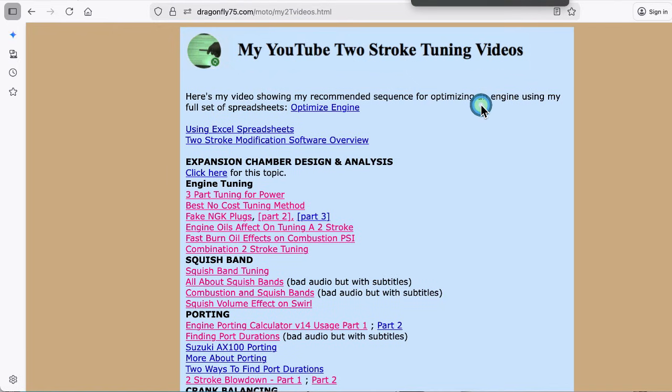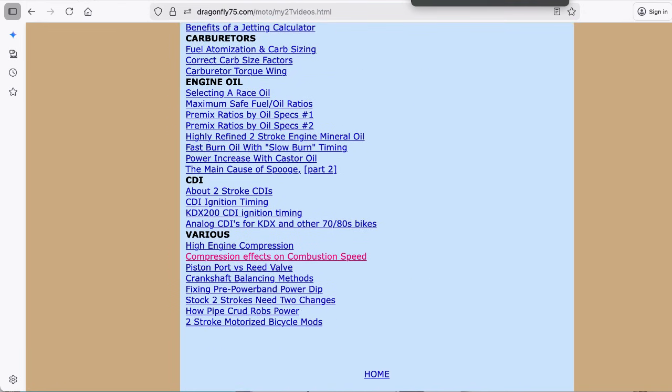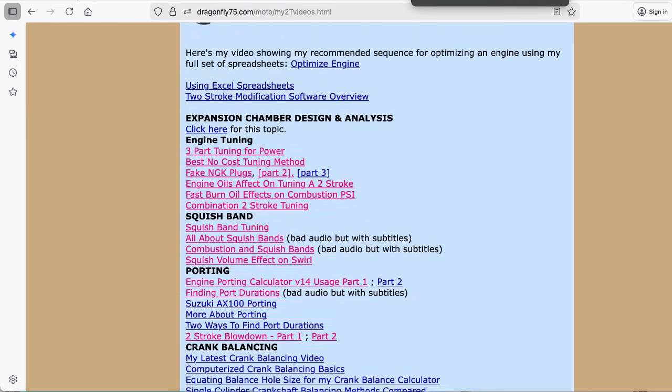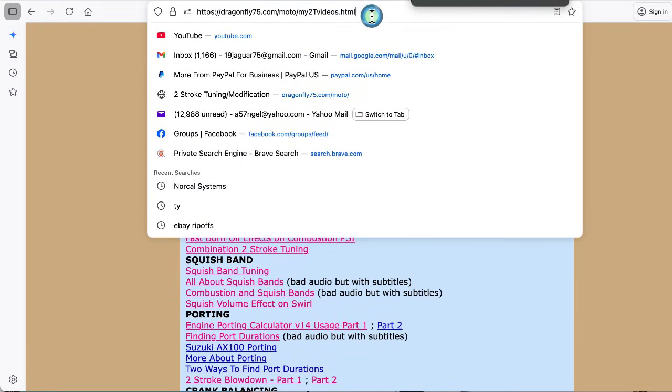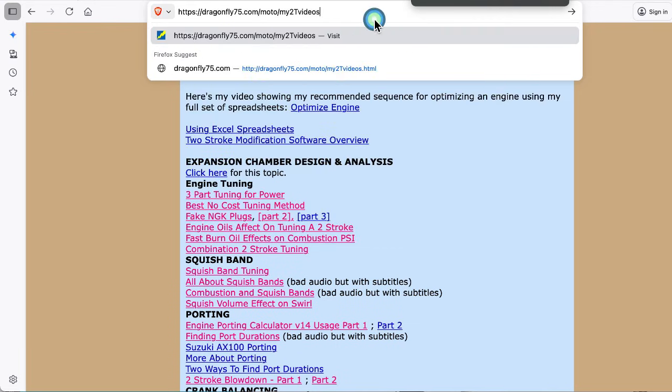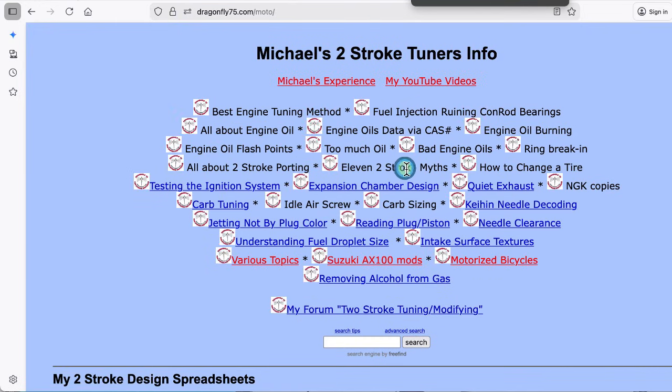This is my webpage that has the videos organized into groups of topics. This is the webpage right here, and you can see there are active links for all of them. So you can pick and choose what you want to watch — a wealth of information. Also if you go to my webpage, lots of information.